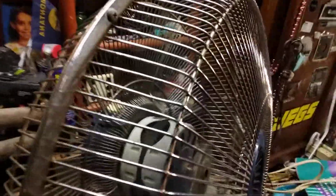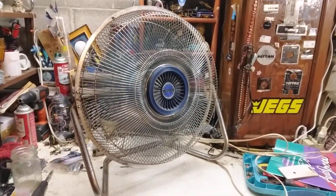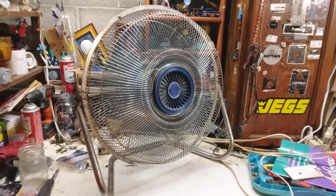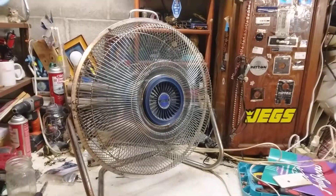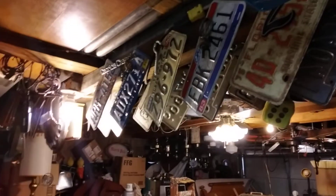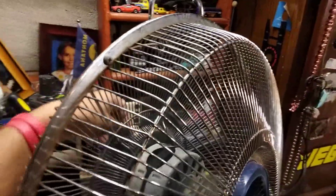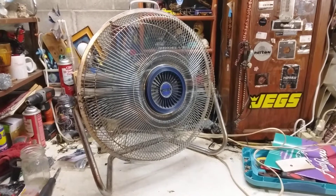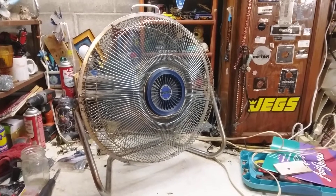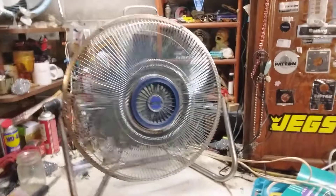It does appear to be a little bit out of balance, but not much you can do about that. Medium is pretty crazy still — it's moving all kinds of stuff around in here. If you look around, you can see it. We'll go to low. It's been a long time since I've really run this. Even on low it moves a lot of air.